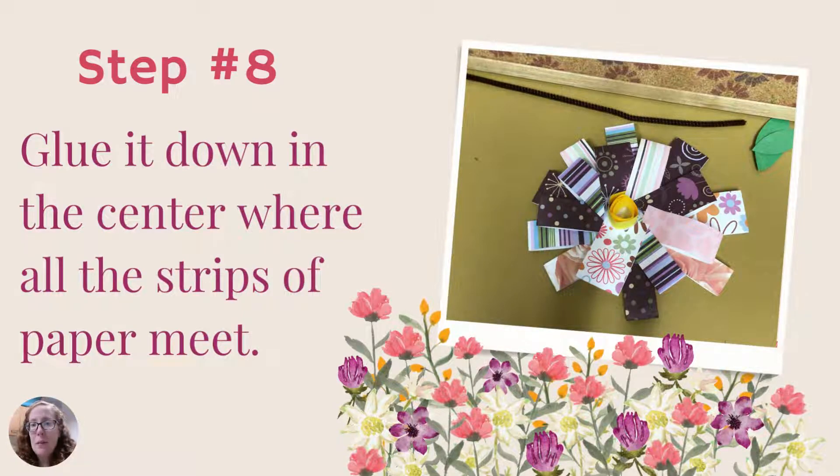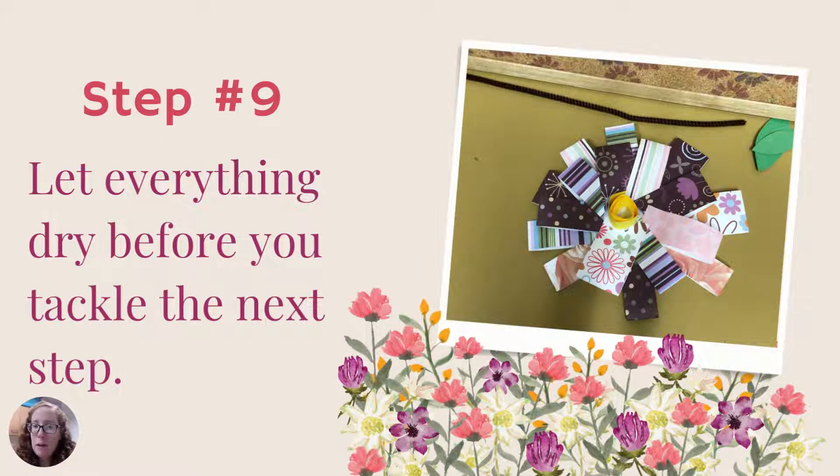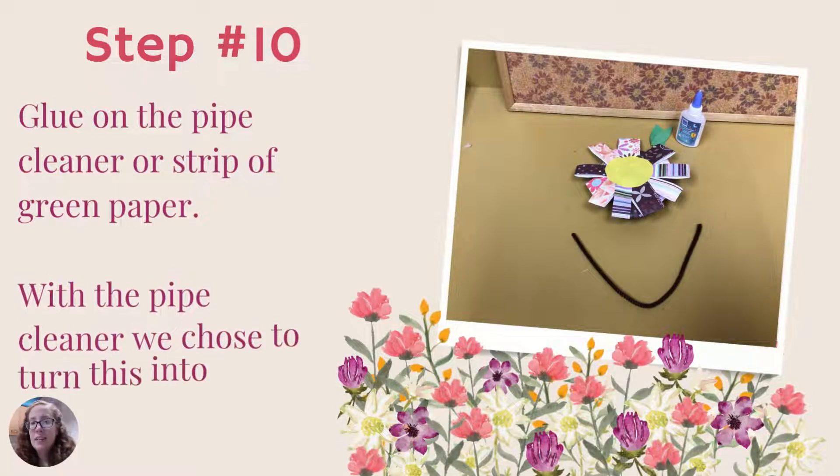Step eight: glue down the center where all the strips of paper meet, right in the middle. It's best to use white glue here — craft glue works well in this application. Add a generous amount before moving on. The hardest step of any of these projects is letting things dry. I recommend letting everything dry before tackling the next step, since we'll need to turn everything over. A couple of hours should be enough — you don't need a full day. The flower center can also be done at the end if you want to move on.